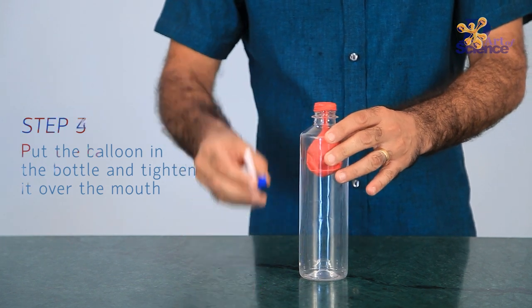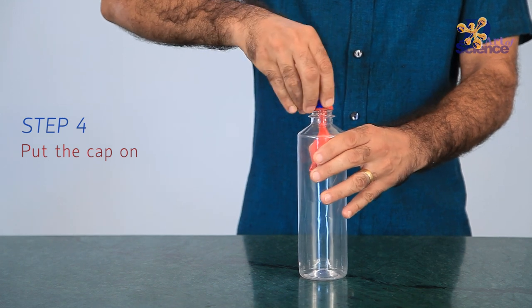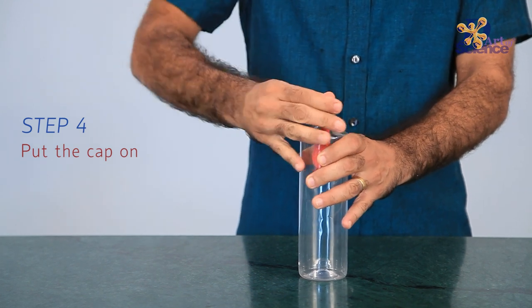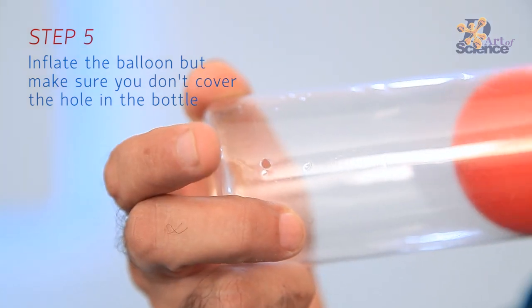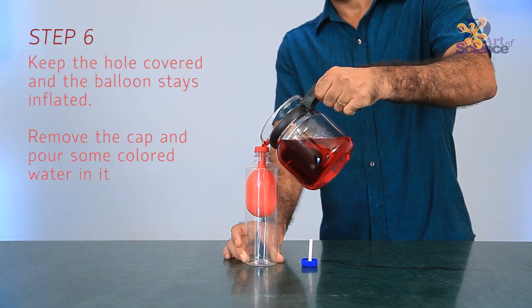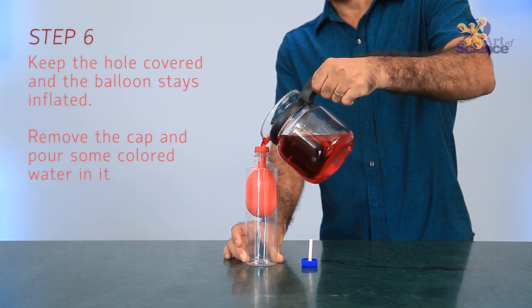Something similar happens to our balloon bottle contraption. Except since the balloon is an elastic membrane, it expands inside the bottle as we blow into it. Now we close off the hole in the side, fill the balloon with water and put on the cap with the straw attached.